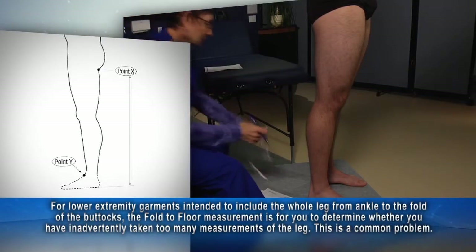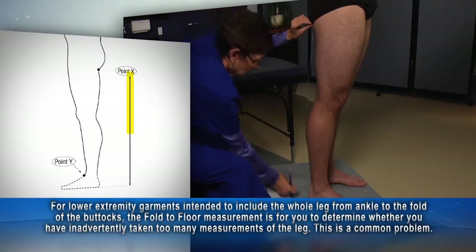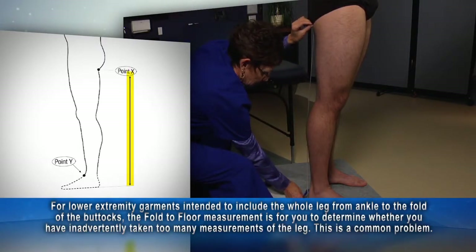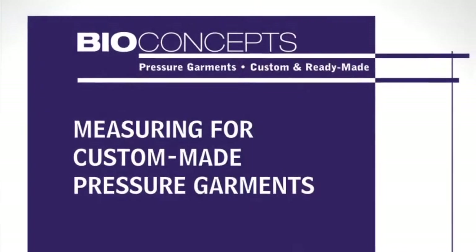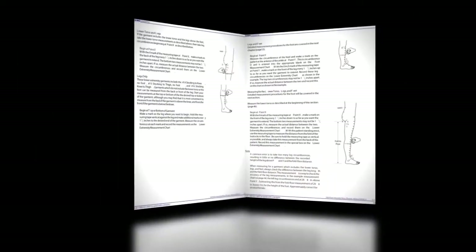With the patient standing erect, use the measuring tape to measure the distance from the fold of the buttocks to the floor. Hold the tape as vertical as possible and always take this measurement from the back of the patient. Refer to the manual for important information about the fold-to-floor measurement.